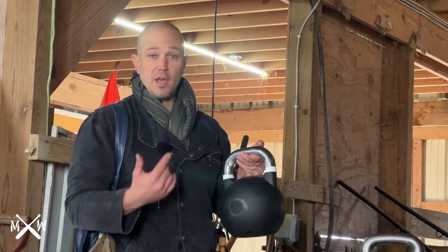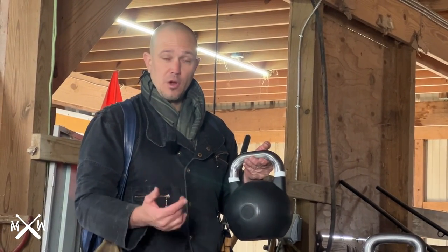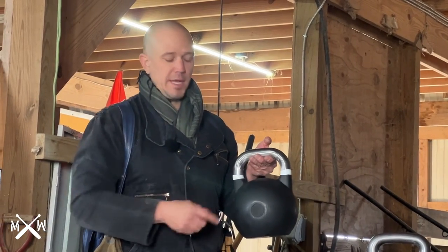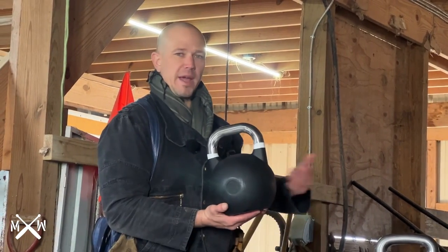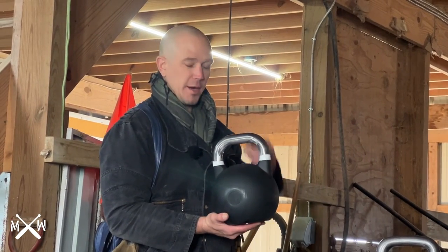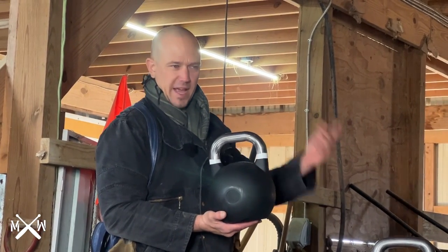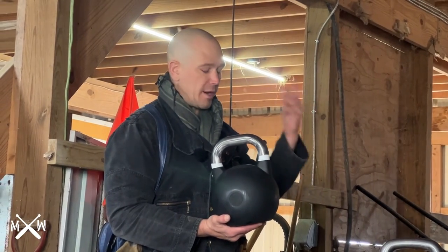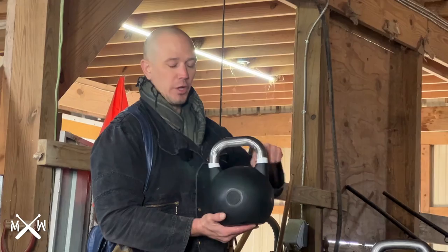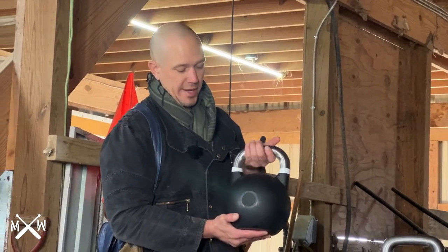Yellow is 16K, green is 24K, red is 32K, so that you can see who's competing with what weight. People don't like having hundreds of multicolored kettlebells in their house, so black kettlebells tend to look cooler. People add stripes to the handle in order to denote what the weight is.